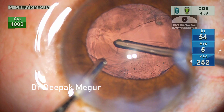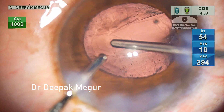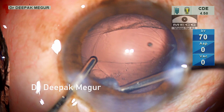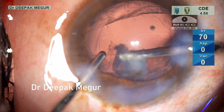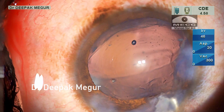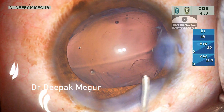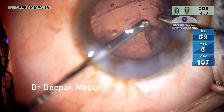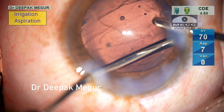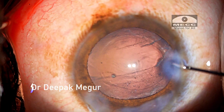I am back with my cutter. There is a small chunk of lens matter in the subcapsular region under the rhexis. It is gently manipulated into the anterior chamber and expressed out using OVD. There is still some amount of cortex remaining, which is aspirated out — this time using bimanual irrigation and aspiration. Now it looks clean.